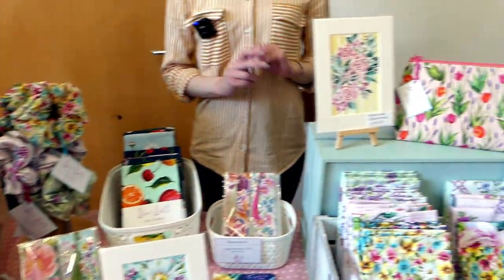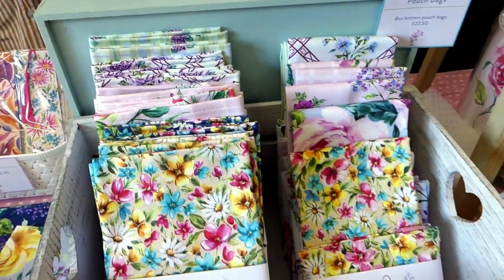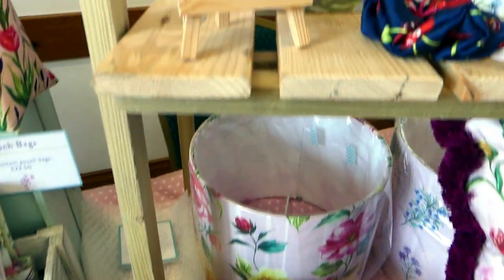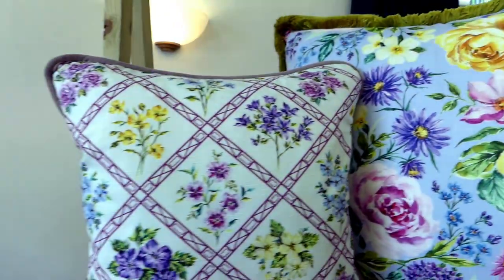Very bright, very colourful, with all things floral. I've got a range of products here: cushions, lampshades, little coin purses, aprons and matching tea towels, recipe cards, a few paper goods with bookmarks, hair scrunchies, and prints and original artwork. Lots of pretty things.